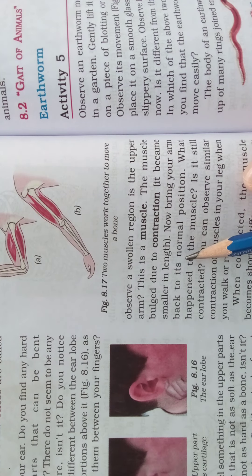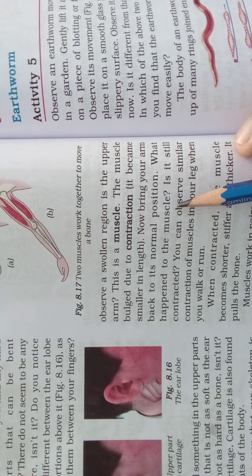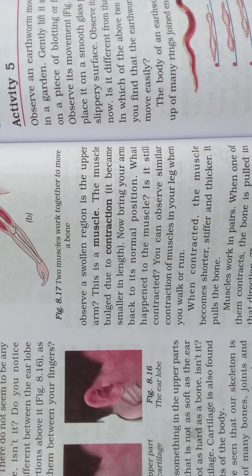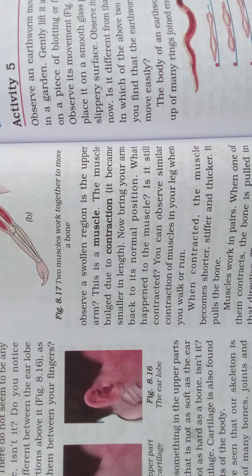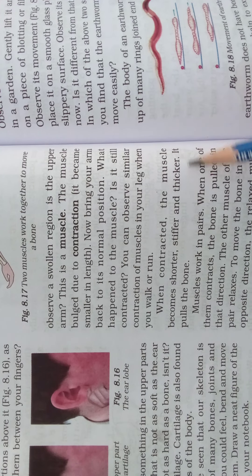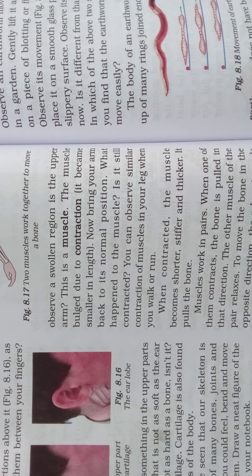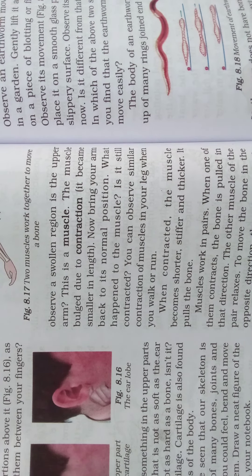When the muscle contracts, it became shorter in length. Now bring your arm back to its normal position — the muscle is now expanded. You can observe similar contraction of muscles in your leg when you walk or run. When contracted, the muscle becomes shorter, stiffer, and thicker, and it pulls the bone.